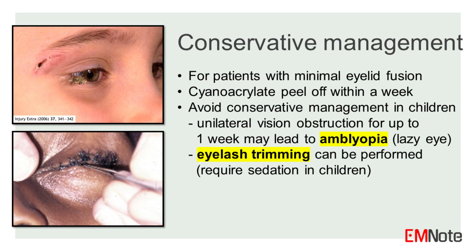For patients with minimal eyelid fusion, conservative management is preferred as the cyanoacrylate adhesive will peel off within a week. However, conservative management is often avoided in children because unilateral vision obstruction for up to a week may lead to amblyopia, or lazy eye. Therefore, eyelash trimming can be performed.